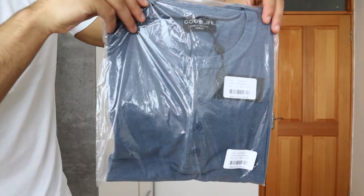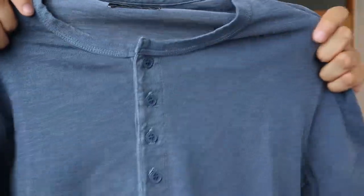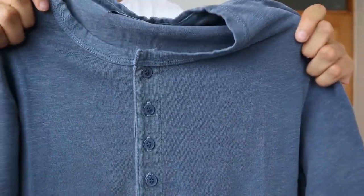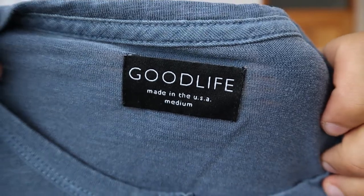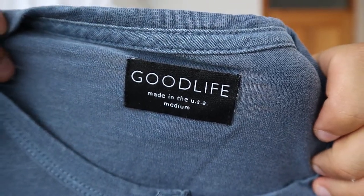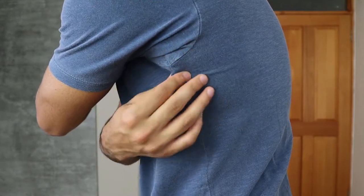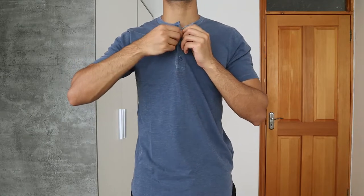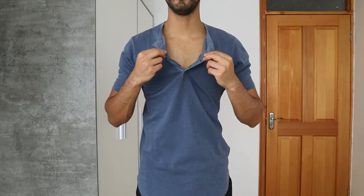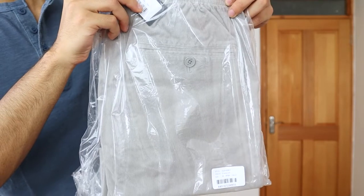The next product is the Henley in the color navy, and it has such a beautiful color. It is still stretchy, but definitely not as stretchy as the crew neck t-shirt, and just like all the items it is made in the USA. I really love the fit. At the back I can always button it down for a more fashionable and aesthetic look — I think fully open is too much, so opening up two buttons is perfect.